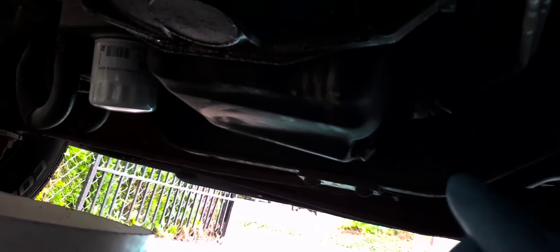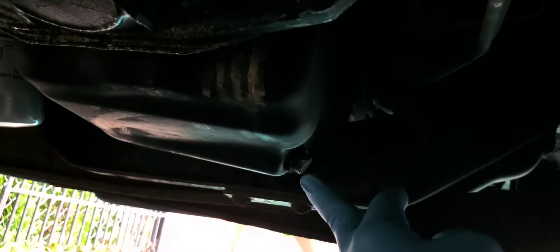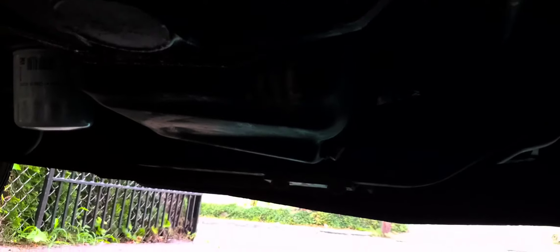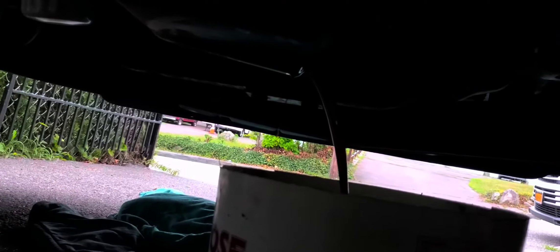This is a 2009 Ford 250 van and I'm changing the engine oil. At the bottom of the van is the oil pan and there's the oil filter. You need a 5/8 socket with a ratchet to break it loose, and a drain pan. The drain plug is metric — I think it's a 16 millimeter — so I'm going to break this loose and drain it, then remove the oil filter.